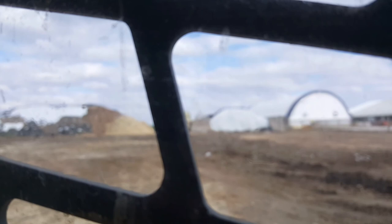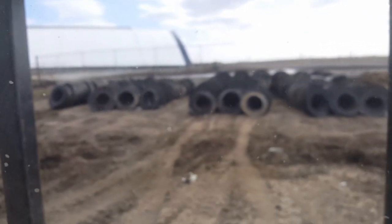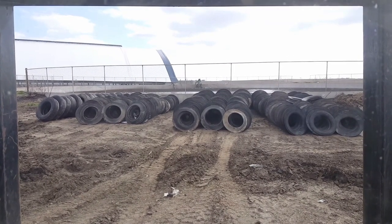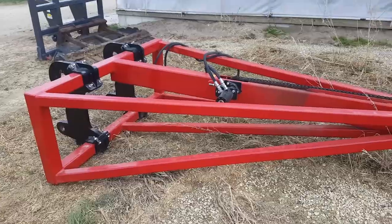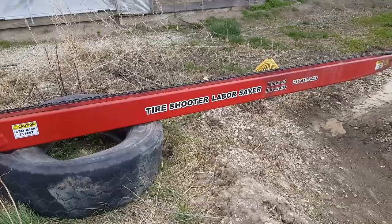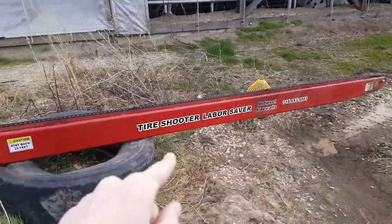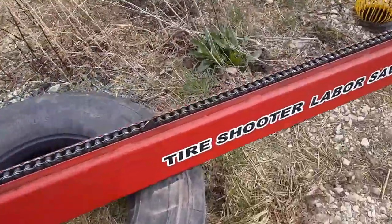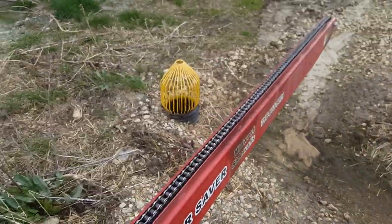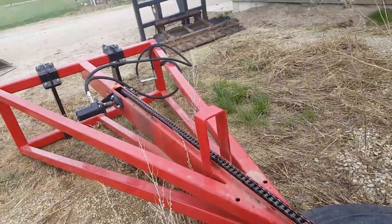When we harvest, I'll show you our tire shooter — some of you probably don't know what that is. This is the tire shooter. All the tires go on the end right here, and then there's a chain that pushes them out, and it makes putting tires on the pile so much easier.